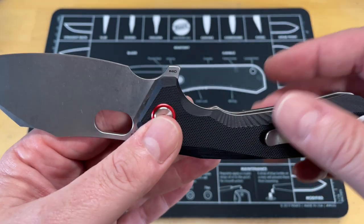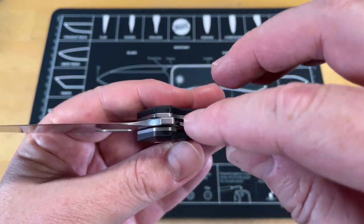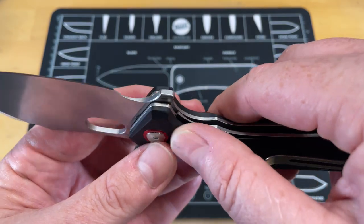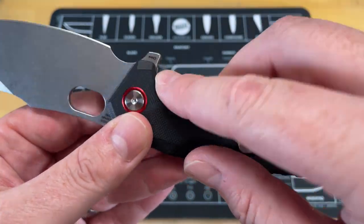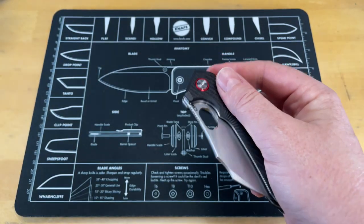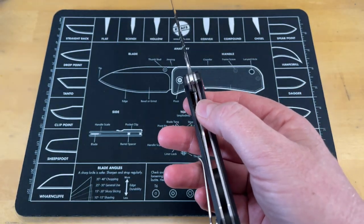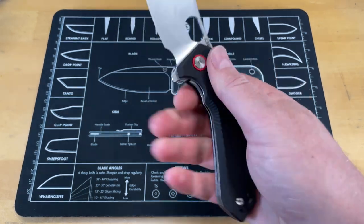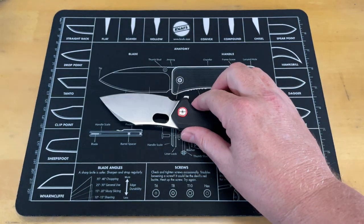That's the farthest over I've seen a CJRB liner lock. Liner locks are great because you don't lose anything in comfort, but you still have access to that lock bar. Liner locks today are as robust as a frame lock and more comfortable in hand. So I'm digging that.